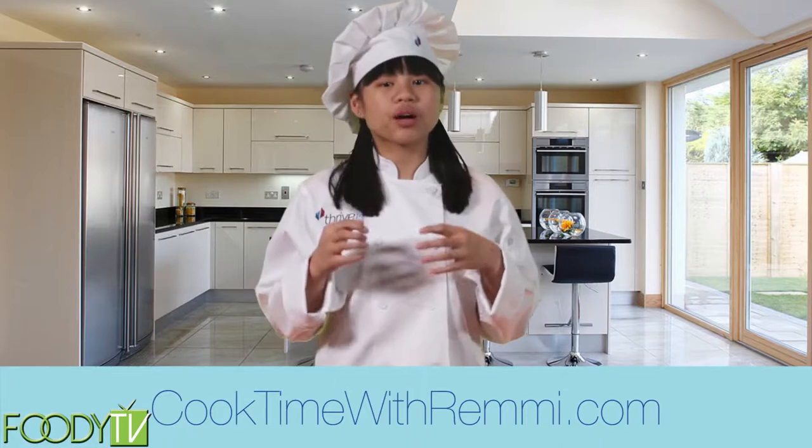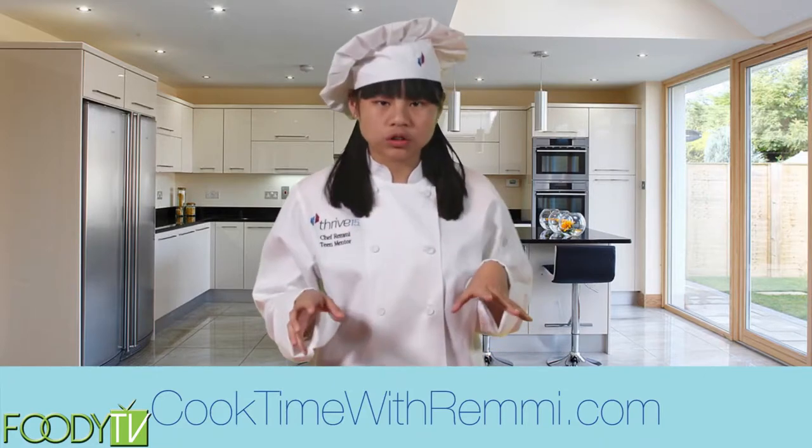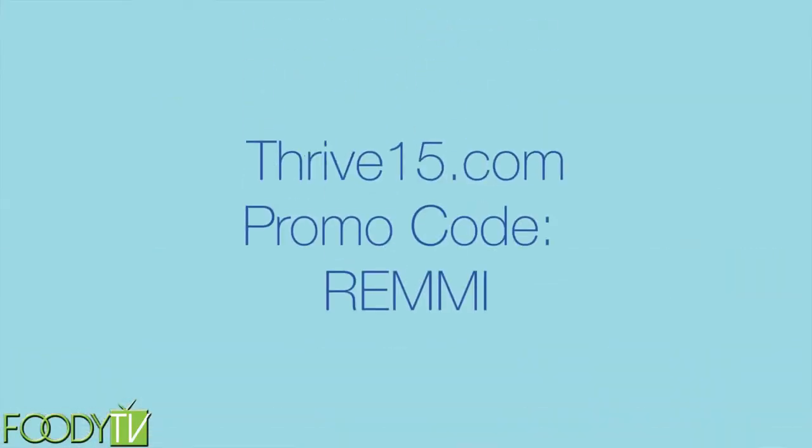Hi, I'm Chef Remy of Cook Time. I have a passion for cooking healthy and encouraging kids to have fun in the kitchen. I just finished my first cookbook called Global Cooking for Kids, with recipes from around the world. You can get a copy at cooktimewithremy.com. As a teen entrepreneur, I often get asked how I started my business at such a young age. I'm proud to be a mentor on thrive15.com, where you can learn to start your own business. Just log on to thrive15.com and enter the code REMY for a free 30-day trial.